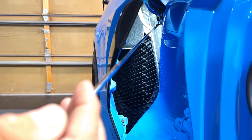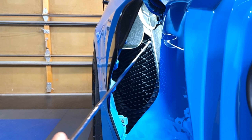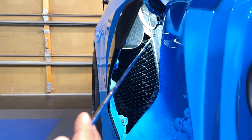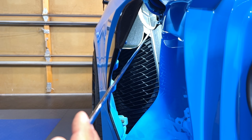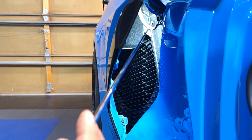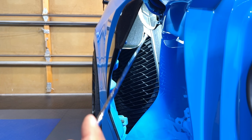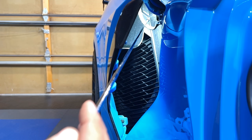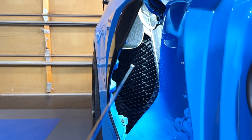One thing to note on the driver's side: there's going to be an electrical assembly up here that's a little bit of a pain to get around. There's also what looks like a grounding strap and some other stuff. You can do it — just work your way around it. And like I said, soften up the pieces before you install them — it makes it a lot easier.